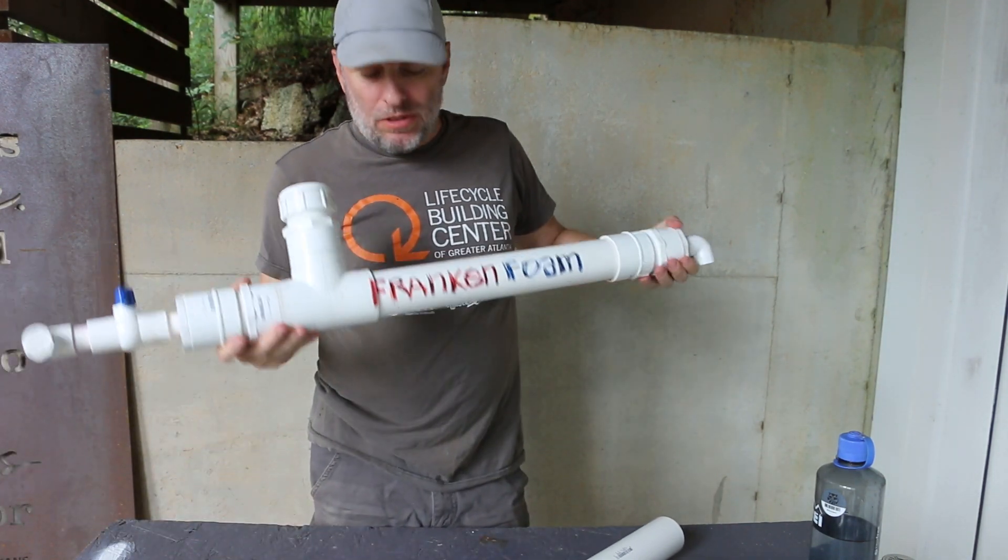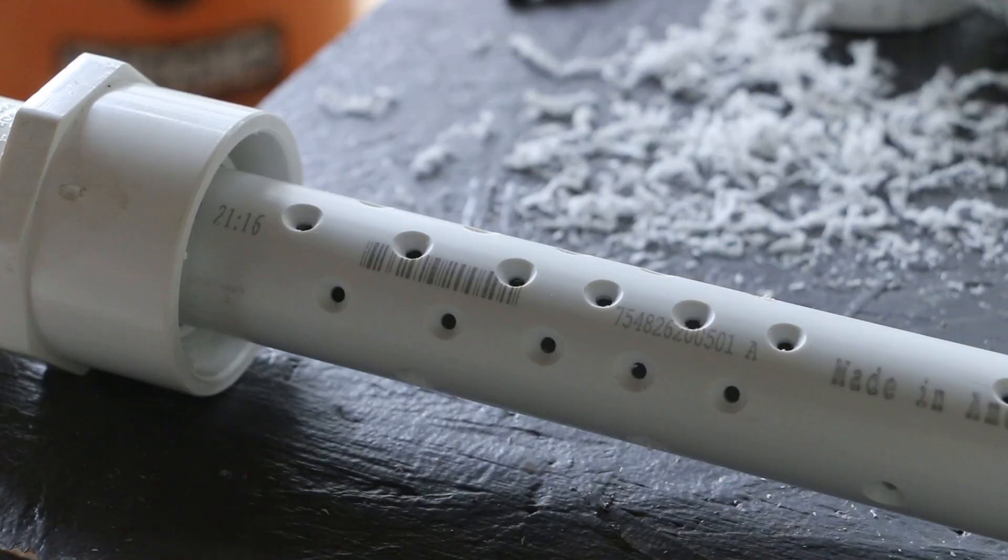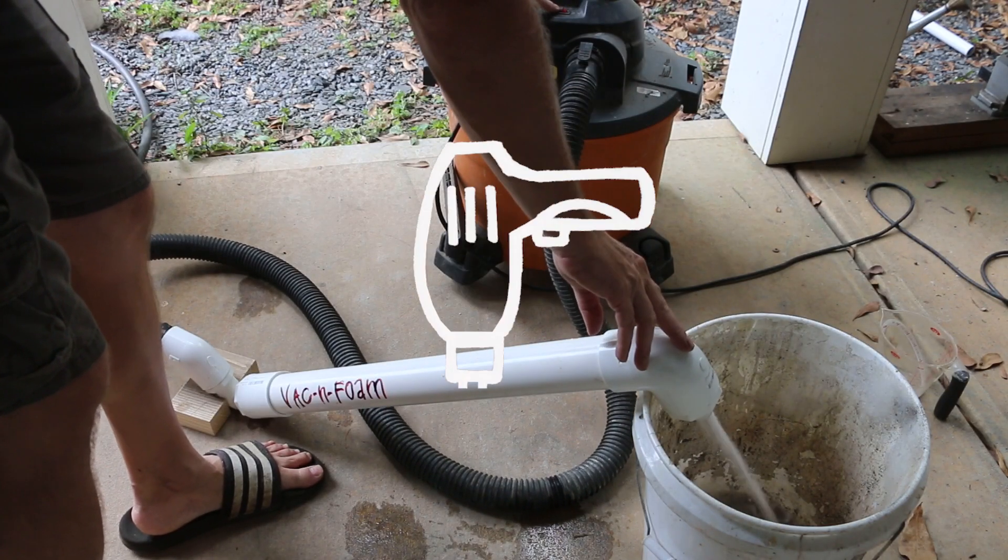Today I want to see if I can make a simpler version of frankenfoam — one that I can power or add the air pressure to with my shop vac.